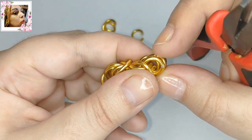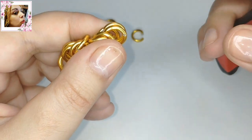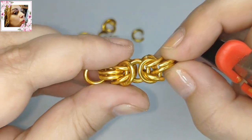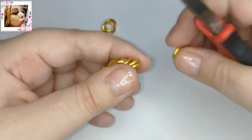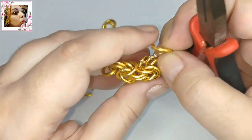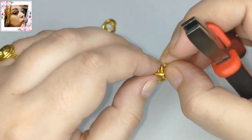Acabado. Y además de haberlo cerrado ahí, ya tenemos el primer eslabón de doble argolla para hacer el otro nudo. Necesitamos dos eslabones más de doble argolla que vamos a ir colocando.